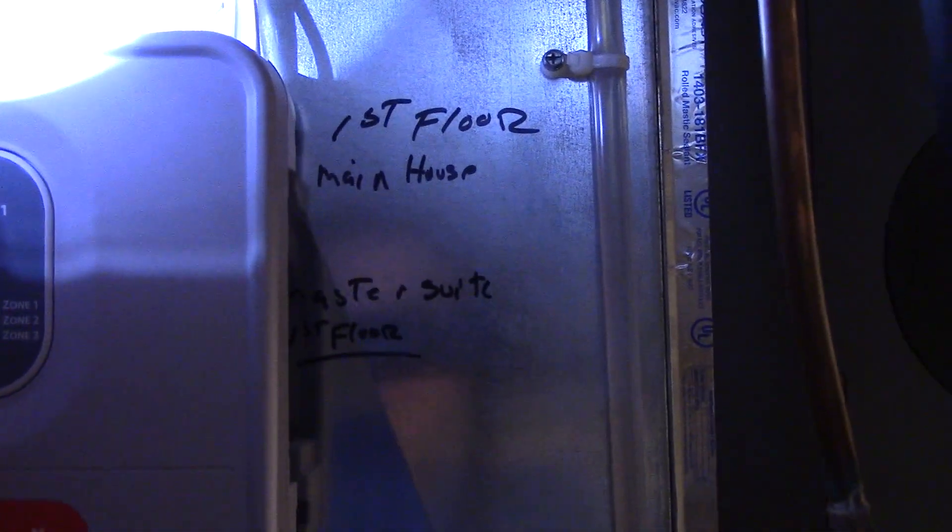So it's very interesting how those come into play. And over here, we have a little board. This is basically what helps control the dampers. This is a control made by Honeywell, and you can see right there — first floor main house, and then master suite first floor, that's one and two. You can see it has heat, cool, fan, purge, and zones one, two, and three. It can have three zones, but this one doesn't — we just have two.